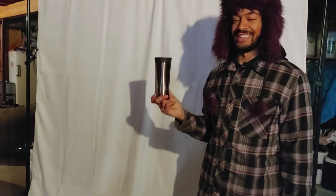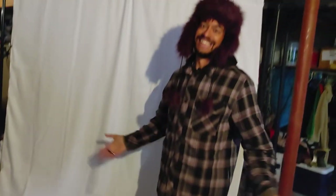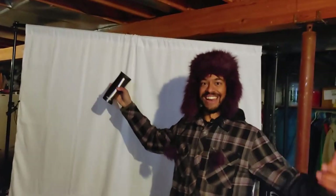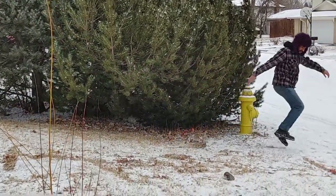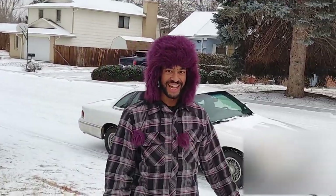We want to do a drop test now — we've got to make sure it survives falling straight on its head on various different types of materials. It survived the pillow test; I wasn't expecting that. On to the next one. We're good! Now we got to go to the car test.